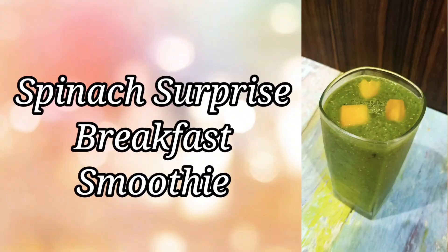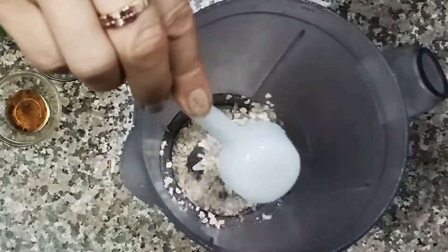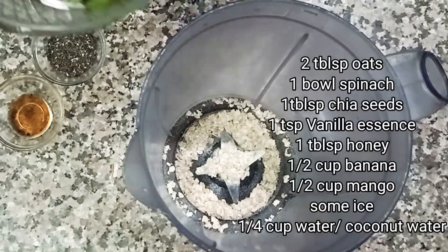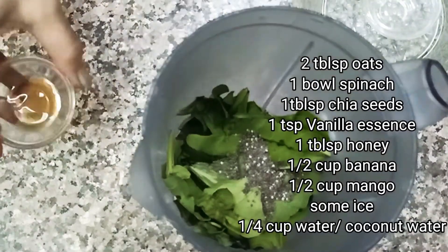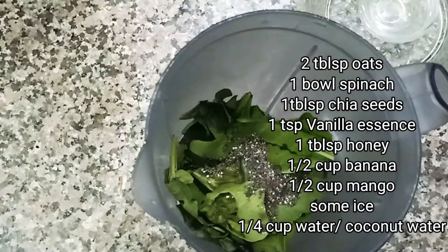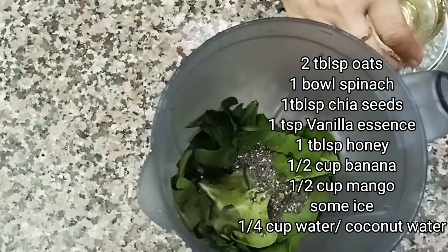The first smoothie is my spinach surprise breakfast smoothie. For this, I am taking oats and two big tomatoes into a blender jar. Then I am taking a bowl of spinach, chia seeds, vanilla essence, and honey — 1 tablespoon. You can reduce it.